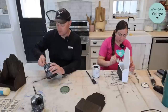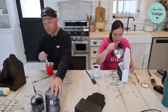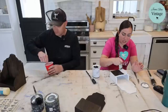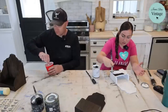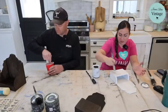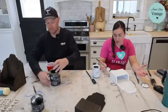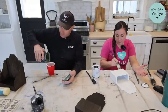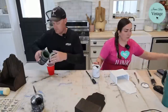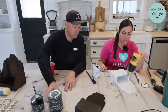I'm not worried about the inside of this being perfectly full coverage because I'm going to distress it. You can wet distress cottage color a little bit, but sometimes you have to use sandpaper if it's dry because it's got a built-in sealer, so that's going to keep it from being completely water-soluble like regular DIY paint. Be careful heat gunning because it can bubble.